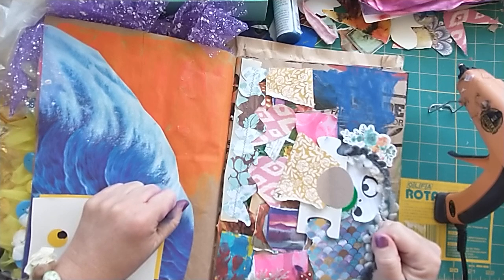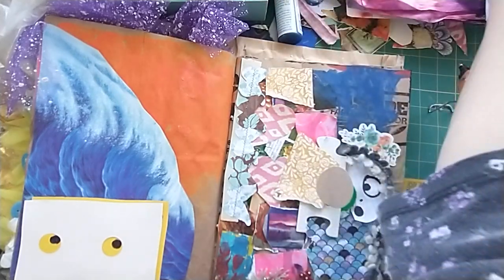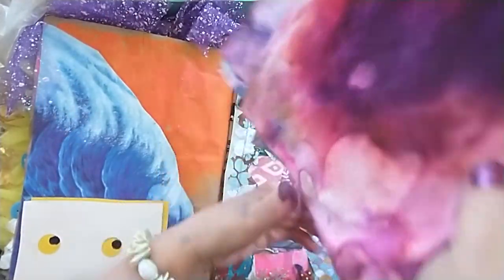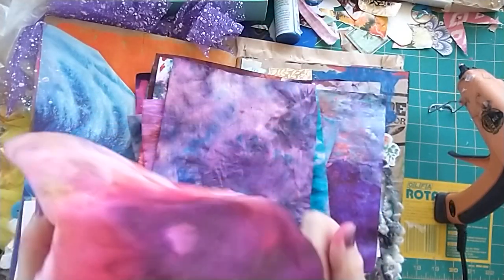I got out my stash and I'm gonna make a trashy page over on my next video. But before I go — yes, my hands are inky because I've been playing with inks.